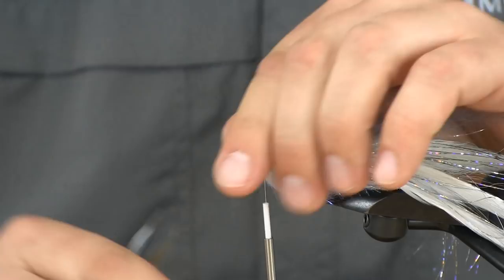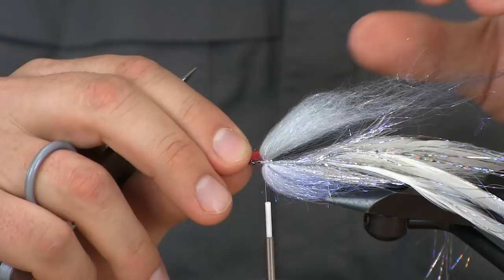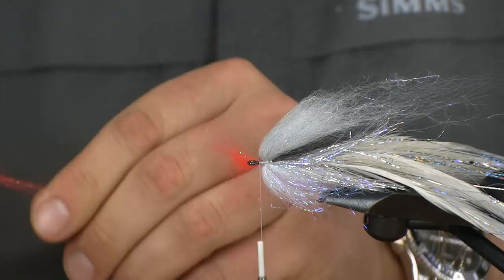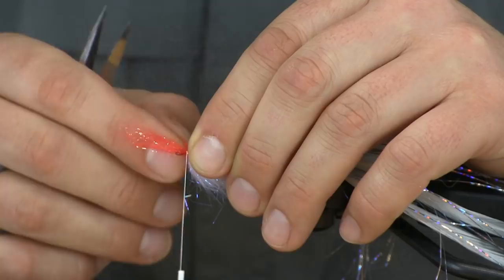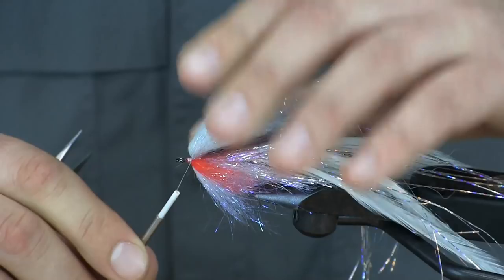At this point we're going to add just a little bit of red laser dub to add a little gill. This section is less is more — a little goes a long way, we're just adding a highlight color. If you put too much you'll end up with a red-sided baitfish, and if you're going for that then great, but I just want gills here. So I'll do one on each side, tying in the middle. Just the smallest pinch will go a long way. Pinch that against the side to secure it to the side of the hook — not the bottom or top. Two wraps, then fold it back over itself and wrap back to secure it in so it won't pull out after catching a few fish.